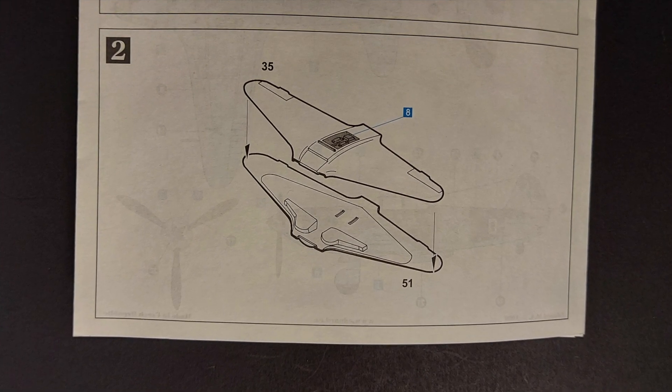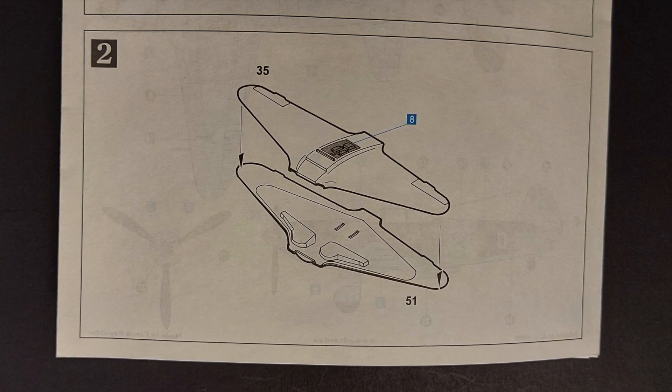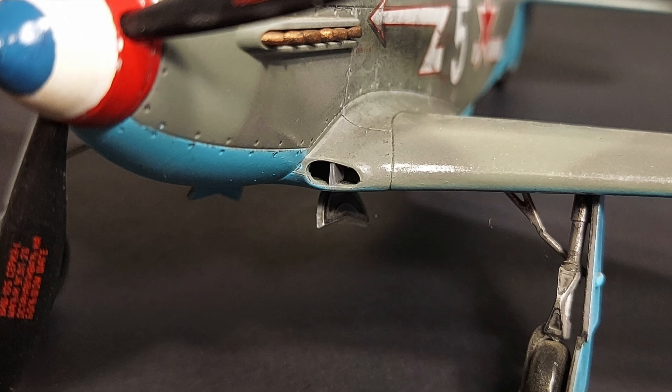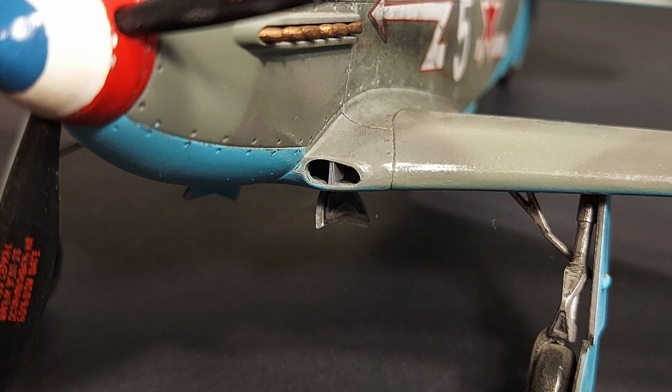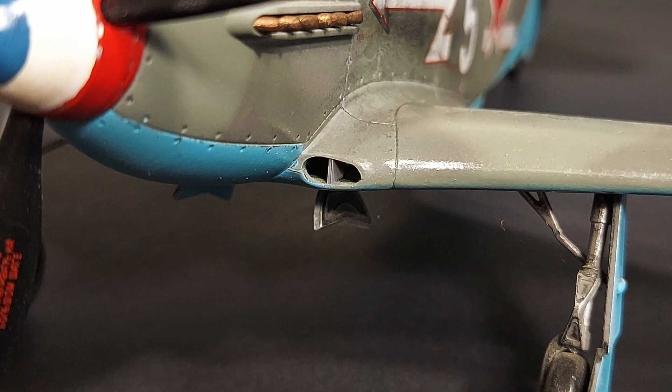In step two, you're joining the upper and lower wings. The only modification I made here was adding the prominent splitter plate in the middle of the intake. You'll see that on all Yak-3s — that's the only real omission in this kit.